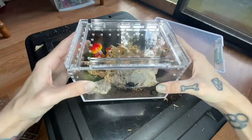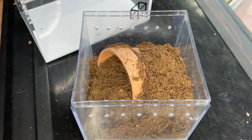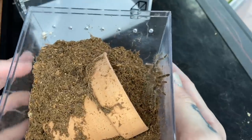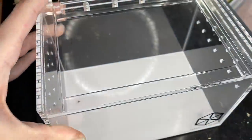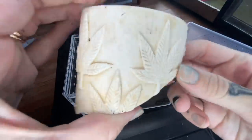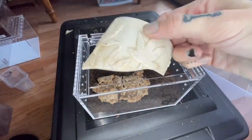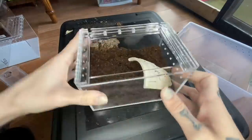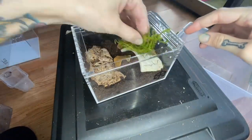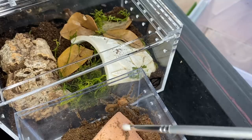We have another Tarantula Cribs enclosure and in this one I'm going to rehouse my Homoeomma species blue, which is one of my personal favorites and definitely deserves an upgrade. I actually found this piece over in a creek — there are no sharp edges on it and I did clean it, so I thought it would make a perfect tarantula hide. Some cork, leaf litter, a little bit of green. This sling I feel like it's a little spicy but I don't really remember.